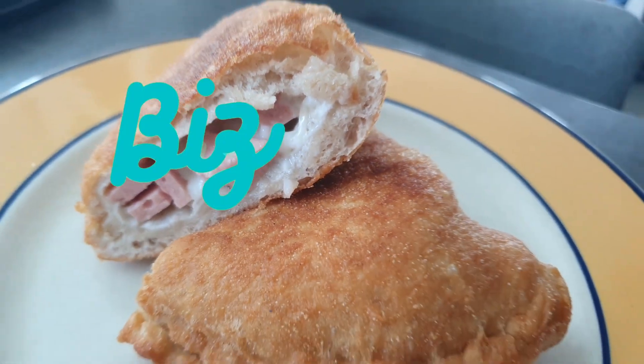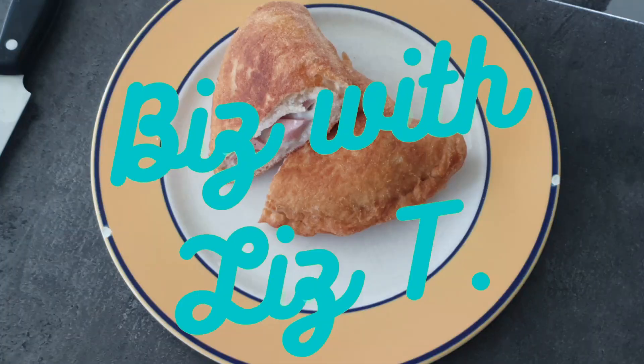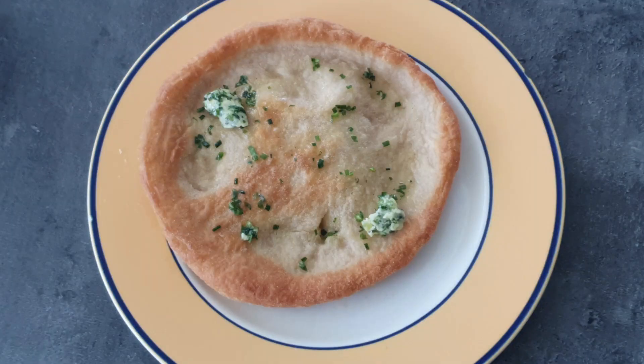Hi, my name is Liz and this is Biz with Liz Tea. Today I'm showing you our version of the Hungarian langos that I got in my hometown.